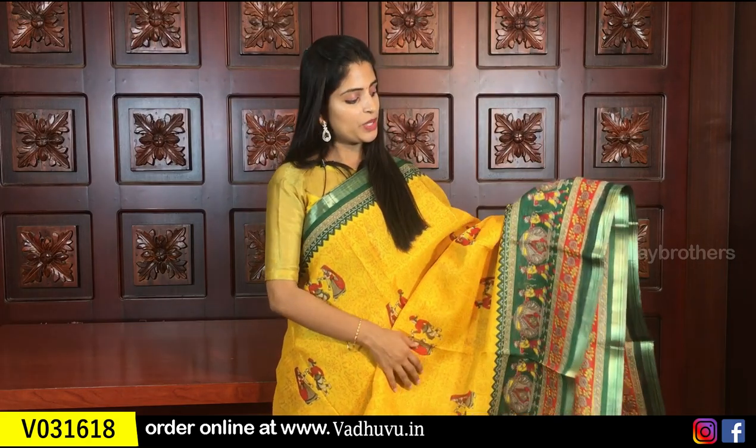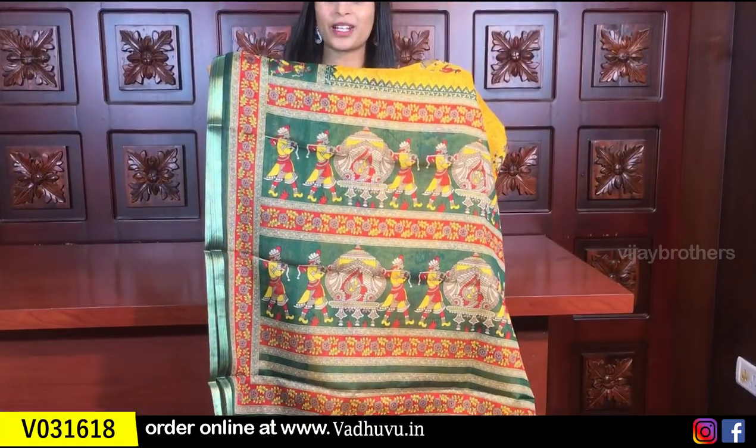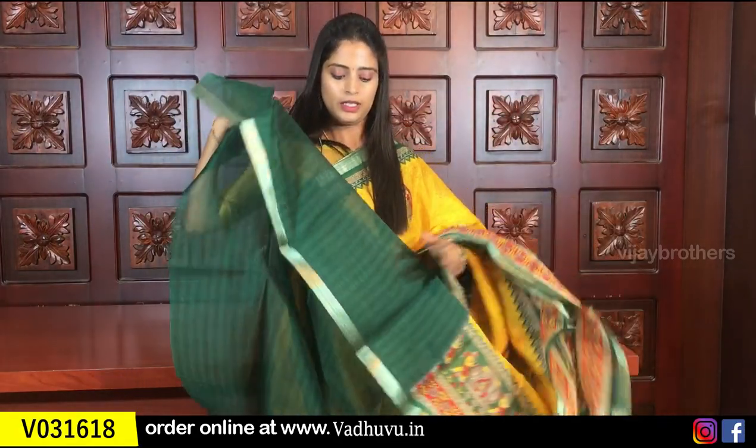Next Chanderi color — yellow with green. Both are bright colors and this saree has a festive feel. Very beautiful, comfortable material, great for summers. Same borders as before. The body has self-color prints with kalamkari prints in between. The pallu is a complete kalamkari printed style.